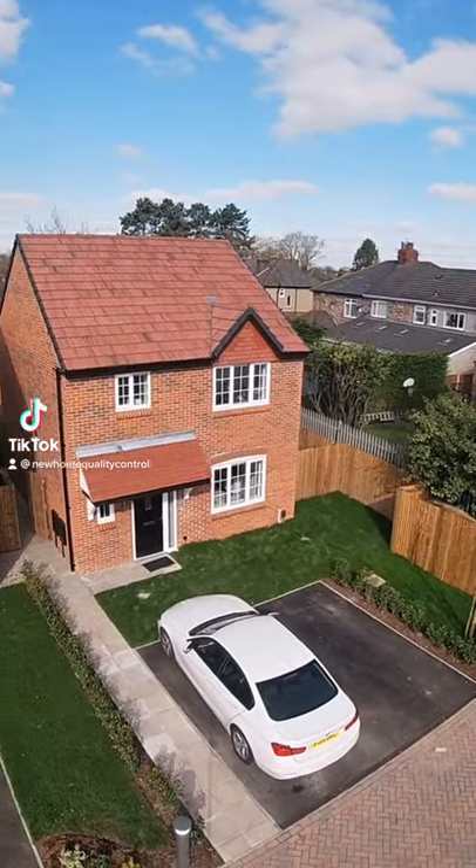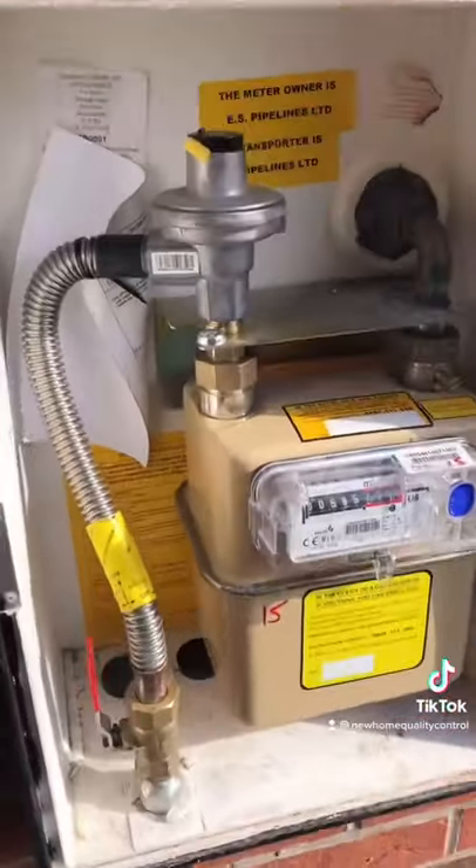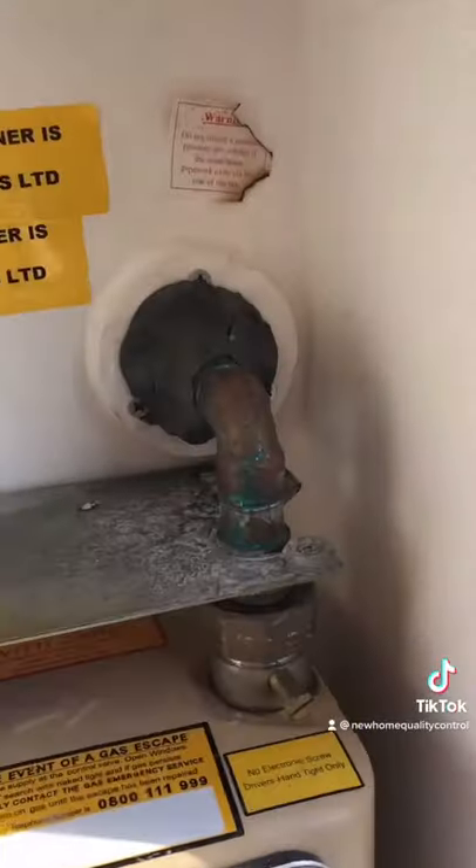Hey guys, so I don't know how I'm going to get all this into one video, but let's go. So this gas pipe inside the meter box hasn't been earthed, so that's a complete fail.